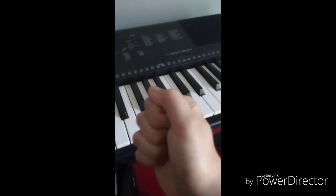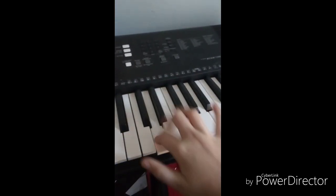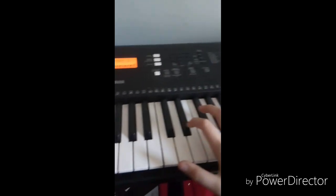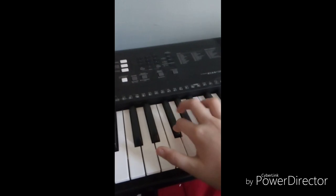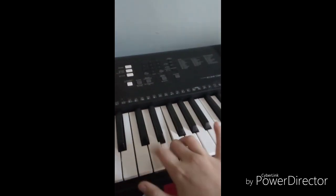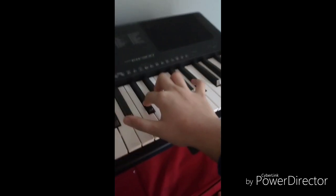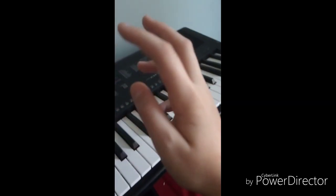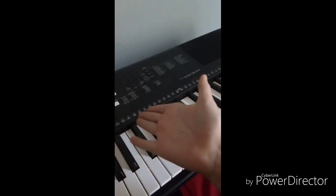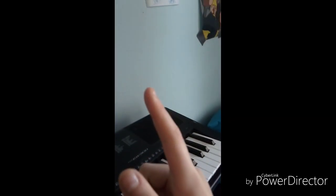I'm sorry, I'm probably just gonna edit that out. And you're done — so that's how you play Giorno's Theme from JoJo's Bizarre Adventure. Alright, catch you later!